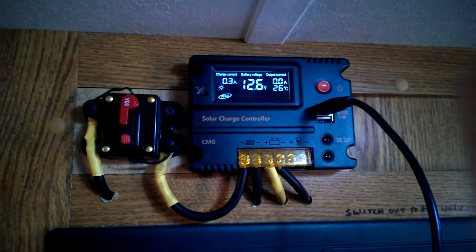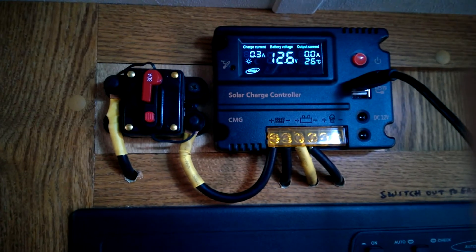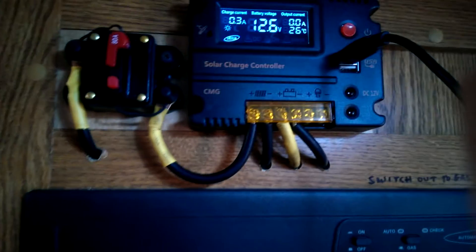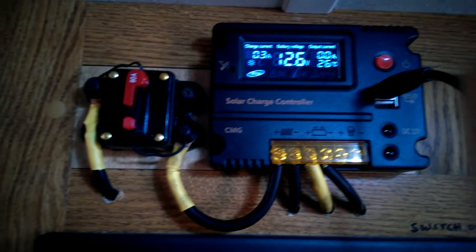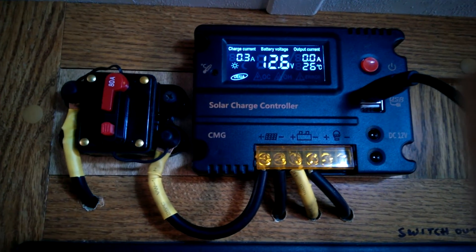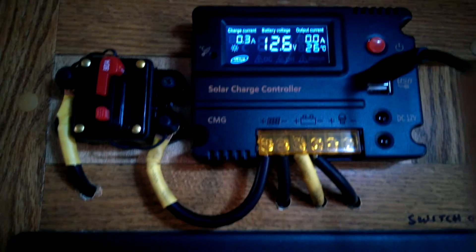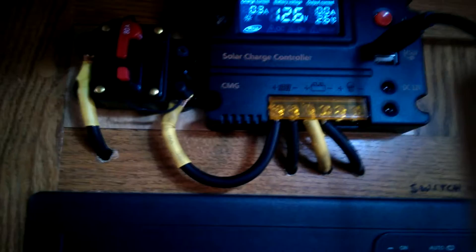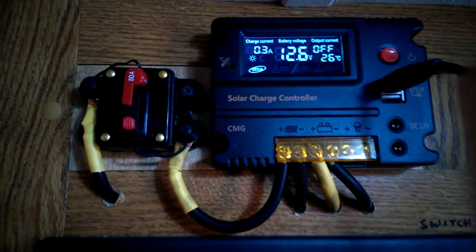I'm just using a little HTC phone to video this — I don't have any other camera. Anyway, I'm really happy with this charge controller. I really like the fact that it shows you the amount of current being produced into your battery, shows you the running voltage of your battery, and shows the amps going into the USB and DC outputs, which you can turn off. It also shows you the temperature.